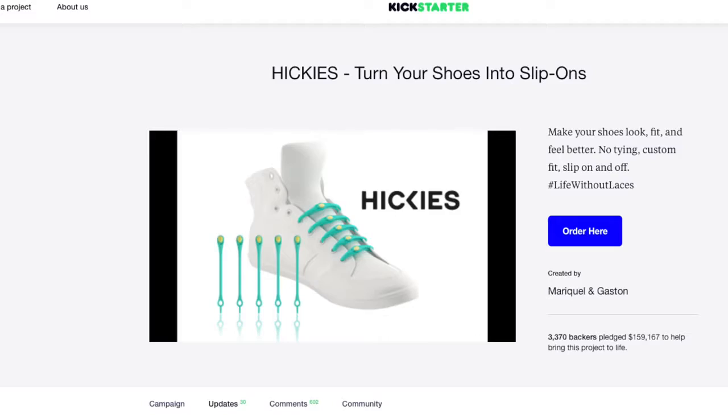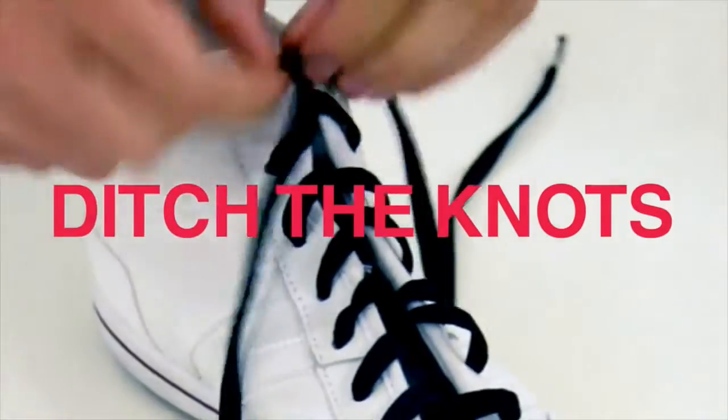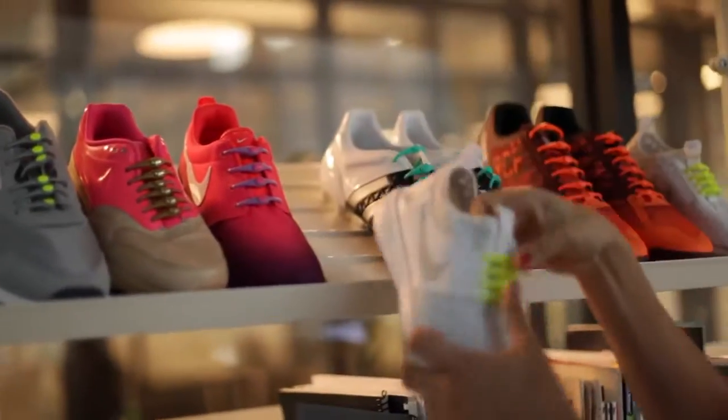You may remember our earlier model of hickies, funded by over 3,000 backers right here on Kickstarter in 2012. Since then, more than 2 million people have turned their kicks into slip-ons with hickies. As you can see, 5 years went by and we are still with our hickies family, with a new family now coming along as well. We want to grow our Kickstarter family too, and inspire more people to live a life without laces.